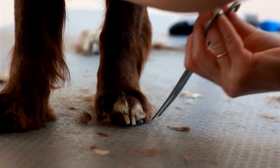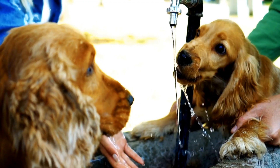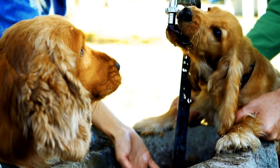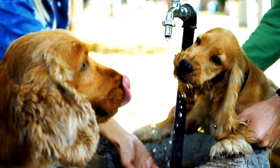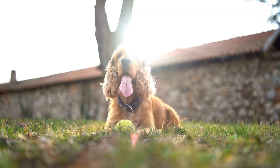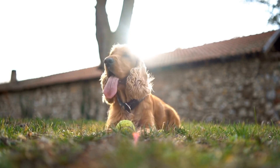Socialization. English Springer Spaniels are known for their friendly and outgoing nature. To ensure they grow up to be well-rounded dogs, expose them to different people, animals, and environments from a young age. This will help them develop good social skills and prevent behavioral issues like aggression or anxiety.